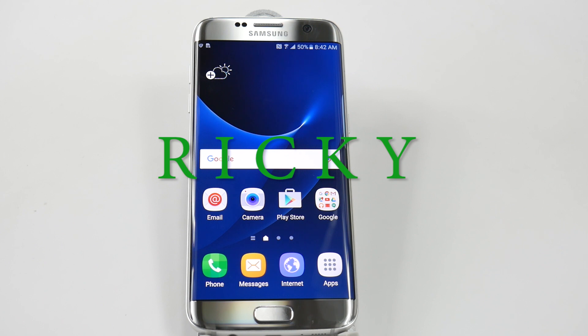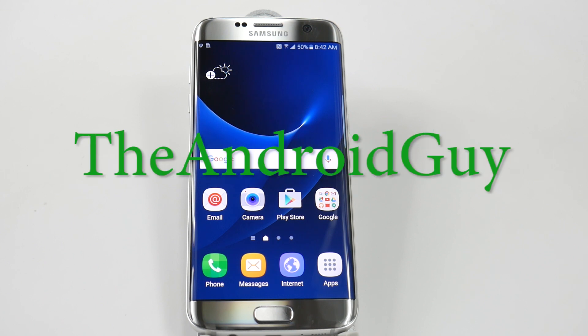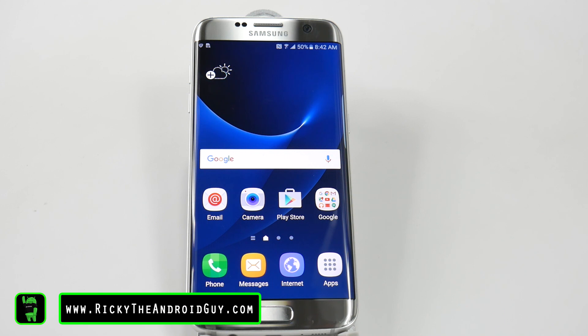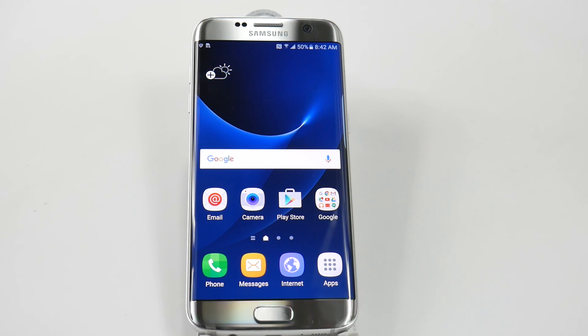Hello. This is RICKY, the Android Guy. Hey, guys. Today I'm going to be showing you how to factory reset your Galaxy S7 Edge. This is a really simple process.